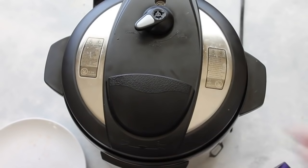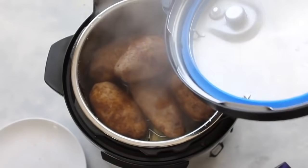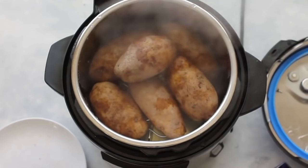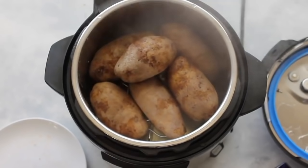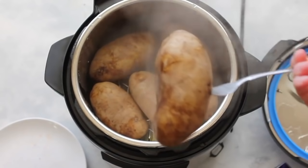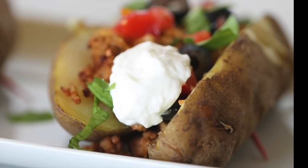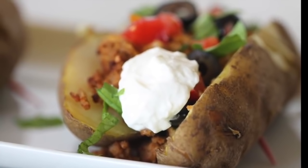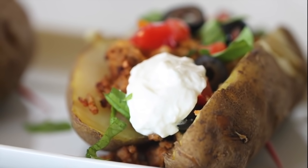I like to do a quick release because I don't like my potatoes soggy at all. As soon as the 12 minutes is up, go ahead and quick release. The potatoes are completely done and they smell so good. You can do so many things with these — potato salad, mashed potatoes, baked potatoes. But one of my favorites are taco potatoes: I literally pretend like my potato is a taco and put all the toppings on top. It is delicious.